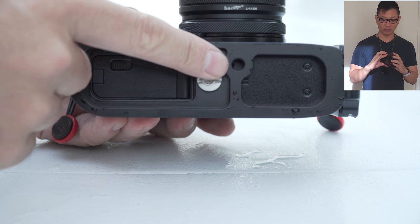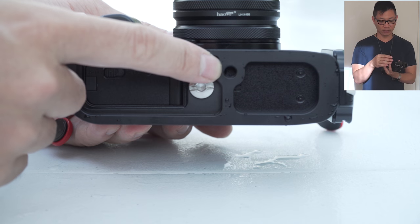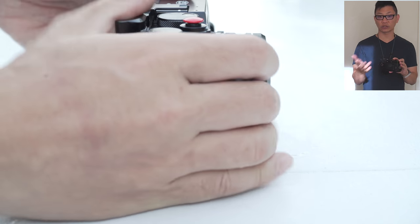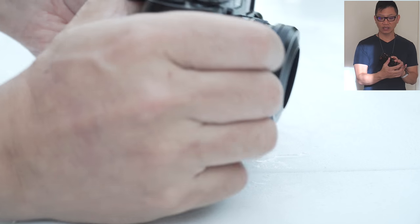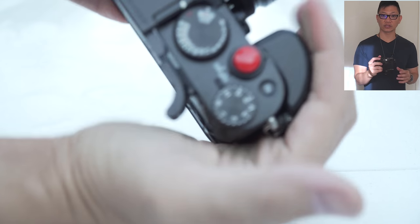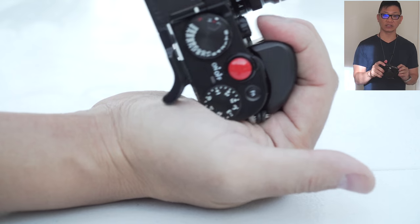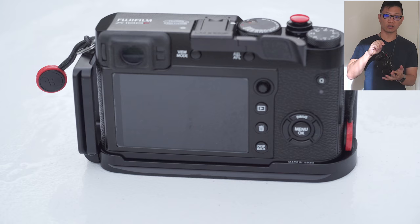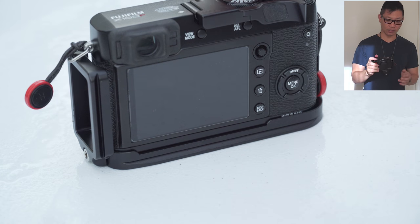And then of course I have what I believe is the Thumbs Up grip — I keep forgetting the name of it but it's the LM X100F. I also did a video on that coupled with this, and it feels extremely solid — I typically don't even need to use my Peak Design cuff links at all. So I usually keep this handy and on the side.